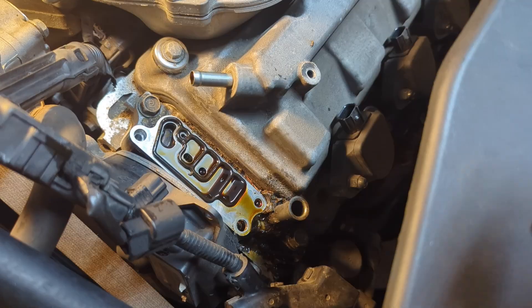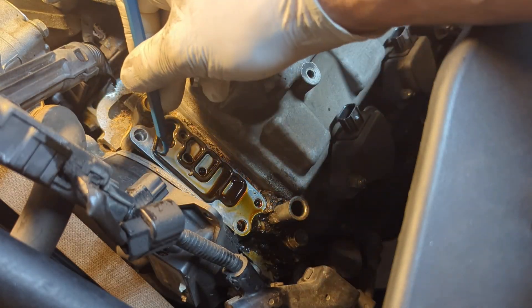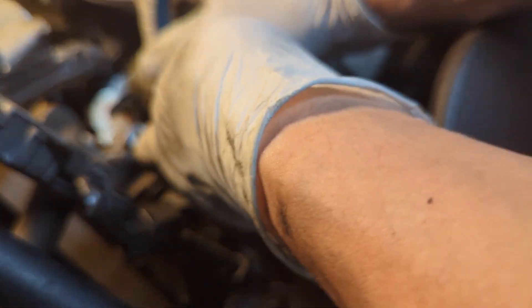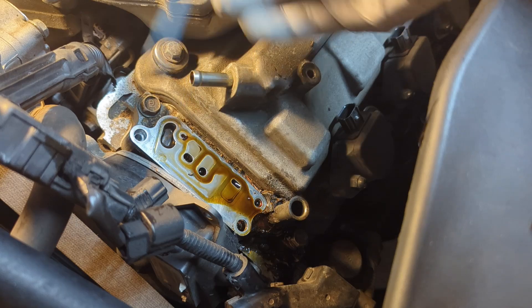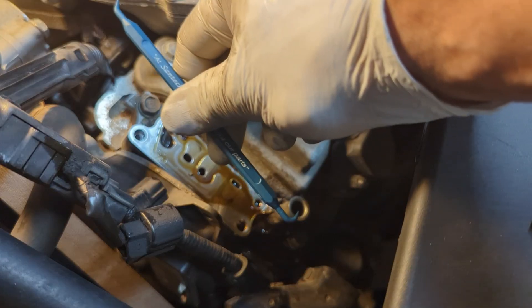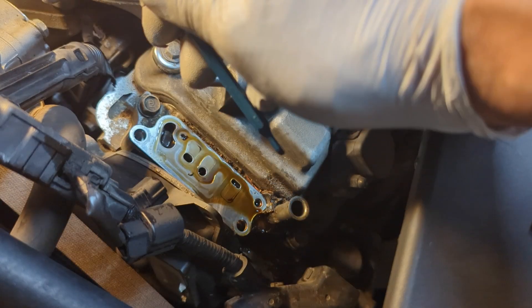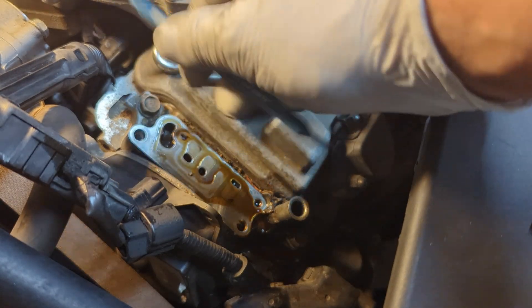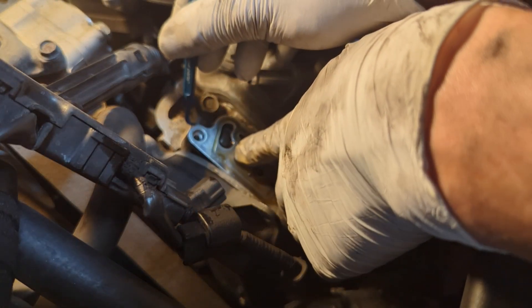Don't lose it. We are going to use picks. I prefer plastic because with plastic you are not going to damage anything. Because if you scratch or make a damage, it's guaranteed it's going to leak. Don't do that. They are sturdy enough to remove the gaskets, but not too strong to damage anything. And then there is this metal plate.